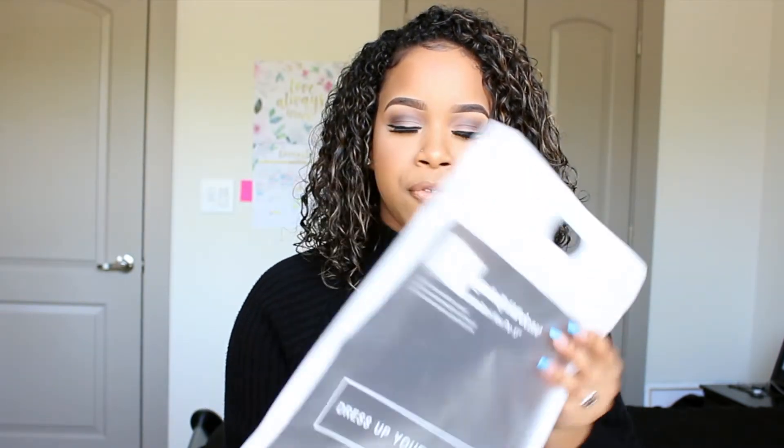So I want to show y'all the case. I already put it on my Mac and I'll add clips of me putting it on. It comes in this plastic protective baggie and it just says it's a tough shell hard case for the MacBook Pro.